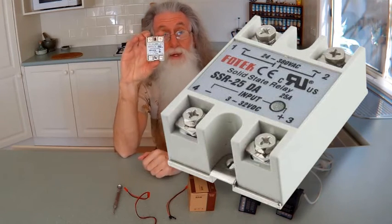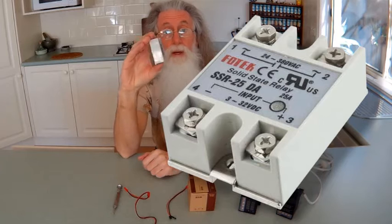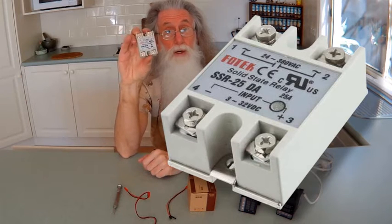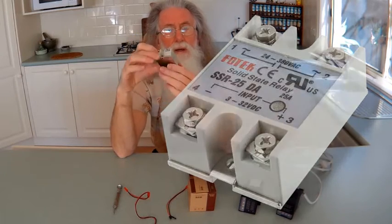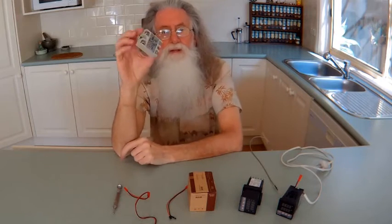This is the 40 amp type. You can also buy the 20 amp type. This one is rated for up to 380 volts at 40 amps — that's a lot of watts. These are about five bucks each. Get the 20 amp ones — that's the one you need. I set up a spot welder, so I bought five of these at the time.